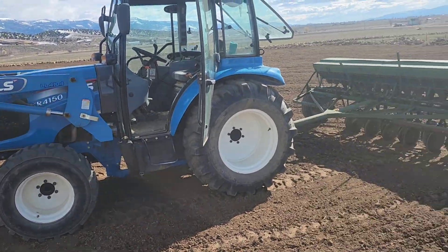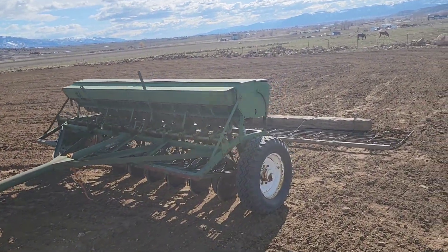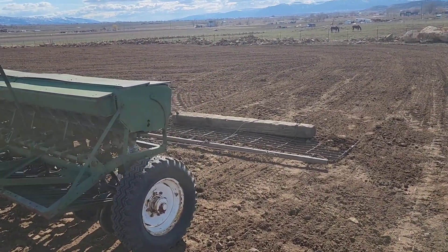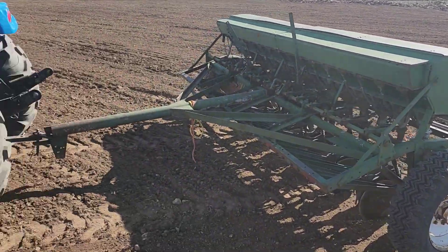Sorry, my microphone wasn't working earlier, so that kind of screwed this video up. But yeah, we are planting using the little LS and the old McCormick drill, then just dragging the landing mat with the railroad tie to cover up the seed. I actually feel like I might be just a little bit ahead of the game this year instead of behind the curve.